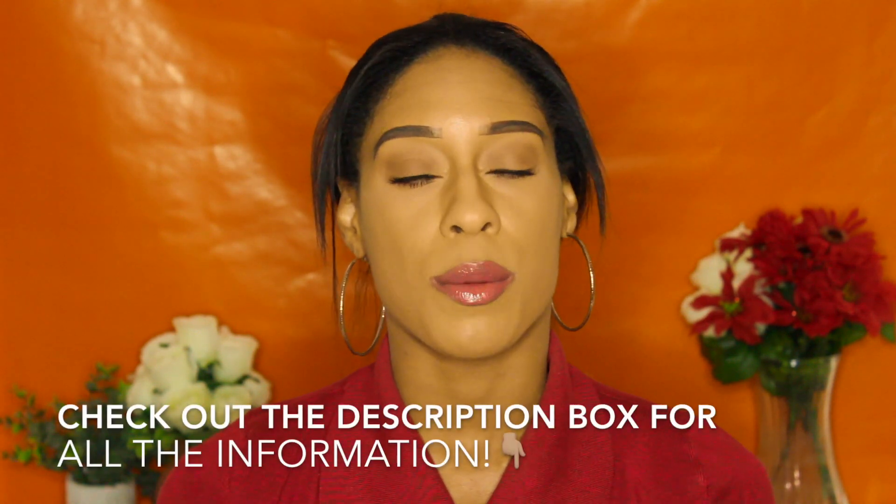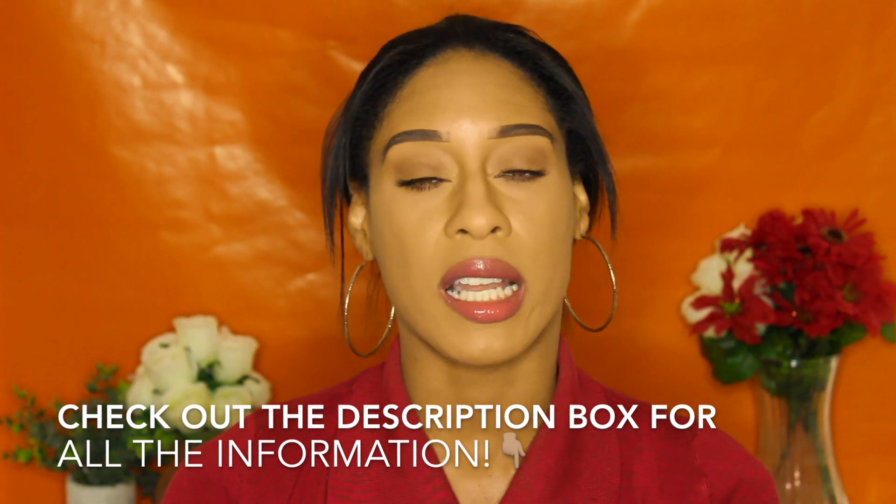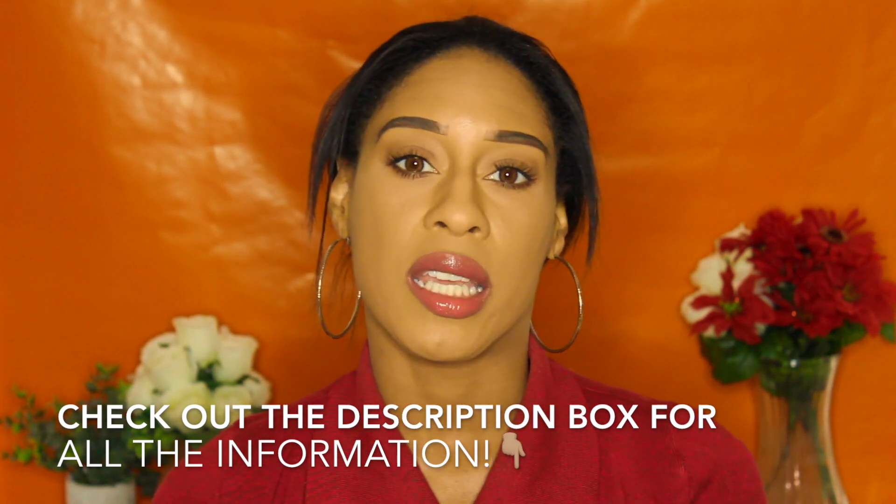Make sure you check out the description box down below. I put a direct link, and it is an affiliate link, so I do make a small commission, which I am very appreciative of whenever you guys use it. Let me know what other contacts from the Pearl Edition line you would like me to try. I did order a few other pairs of contacts, so I'm just waiting for them to get here and then I can give you guys a review.